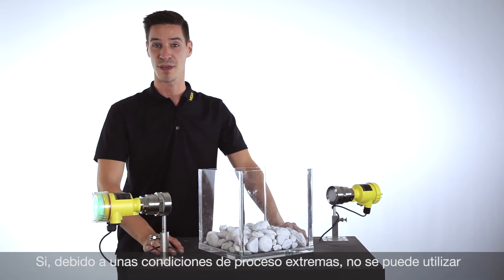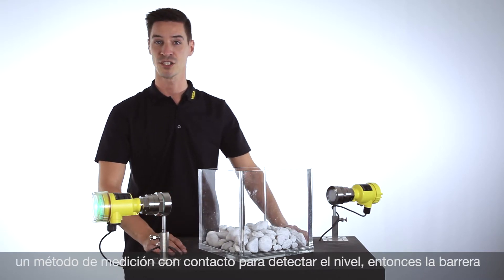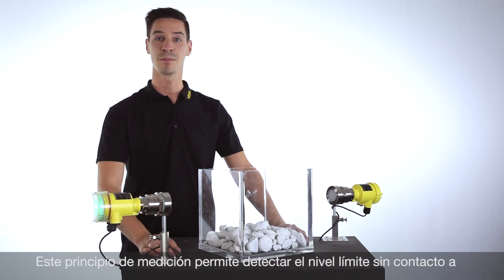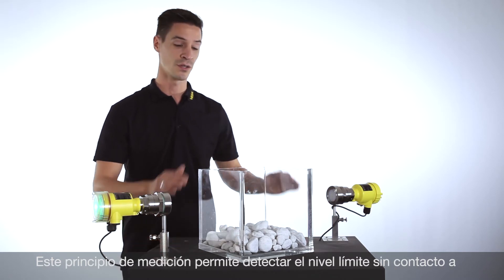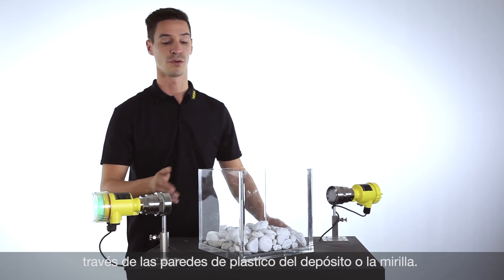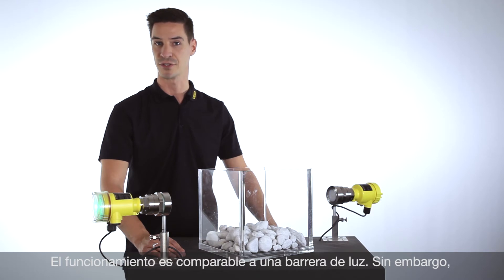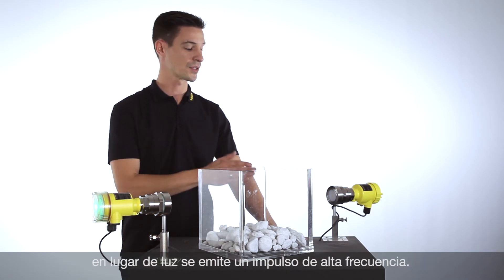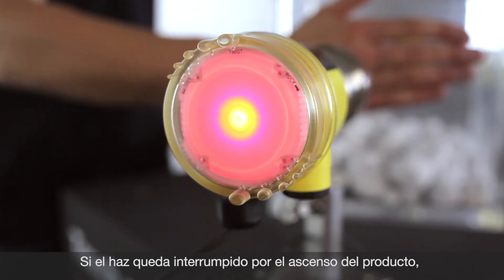Whenever a medium-contacting method is not possible for detecting the point level in a bulk solid application because of rough process conditions, the microwave barrier Vega MIPS series 60 is the right solution. This measurement principle can even measure through a plastic vessel or through an inspection window. The function is comparable to a light barrier, but instead of light we are emitting a high-frequency impulse. If this impulse is interrupted by the level, a switching signal is created.